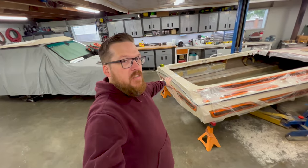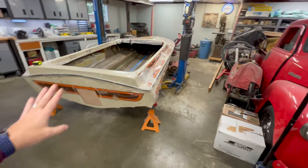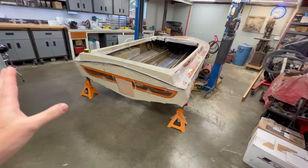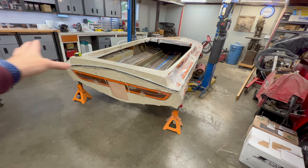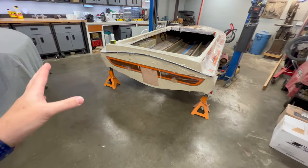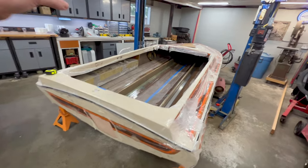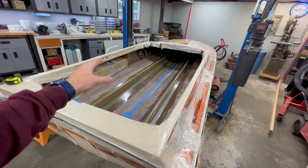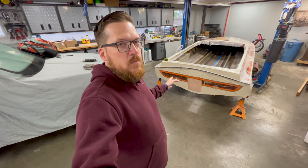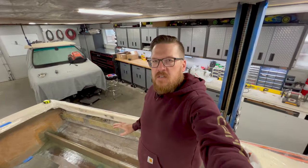I wish I would have just done this from the start and spun the boat around. I really have a lot more working room because I was able to stuff the bow further up into the corner. Getting in and out of the boat — everything is back here in the middle of the shop. I just have so much more space; it's going to make it a lot easier when I go ahead and get the pump set back in and the engine remounted into the boat.